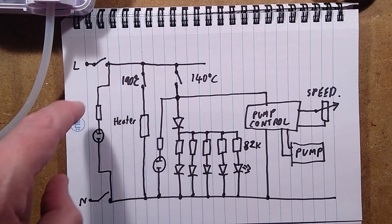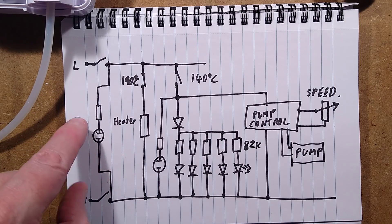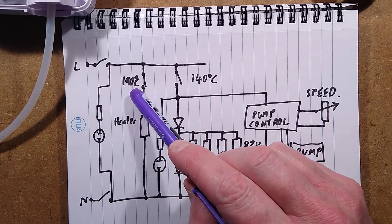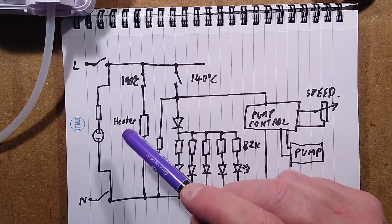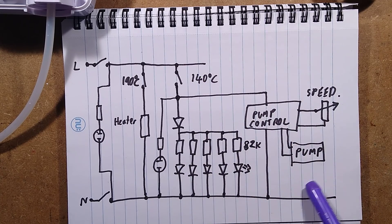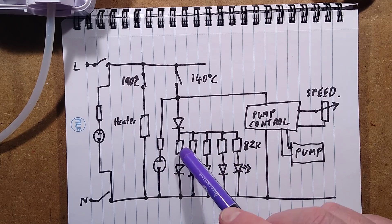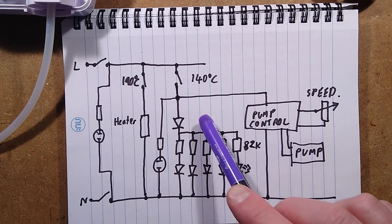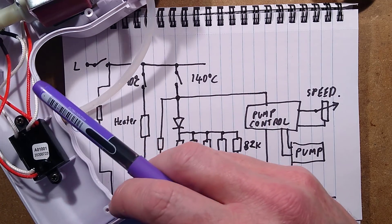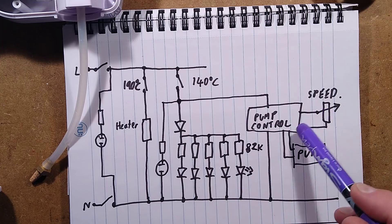Let's take a look at the schematic while that cools down. Live and Neutral come in and go through a double pole switch — it's also got a little neon indicator to show when it's on. The first thing it does is feed the heater via a 190°C thermal switch — that's actually lower than the standard smoke machine. But at the point it gets up to 140°C, the second thermal switch closes and enables everything else: that brings on the little green neon indicator, the LED module in the front, and the pump control module.